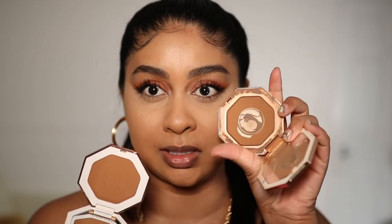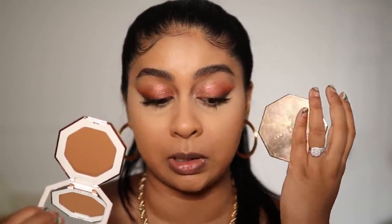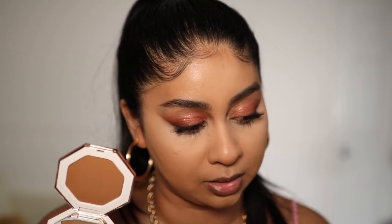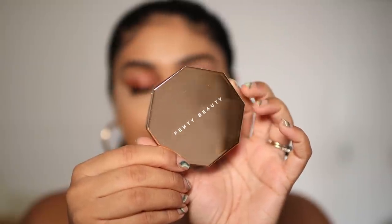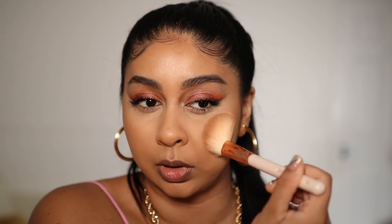My favorite bronzer ever — they actually stocked me up with another Caramel Cutie bronzer because I use it every day. This old one is going in the bin; it says you can only use it for 12 months and this one has been well over that — but it was well loved! I'm going to use the Sun Stalker Bronzer in Caramel Cutie. I do like Island Ting too, but this one's more neutral and looks so nice for my skin. I've been loving the tapping motion for bronzer, bringing it into the hairline.